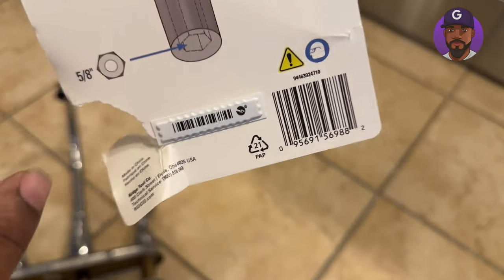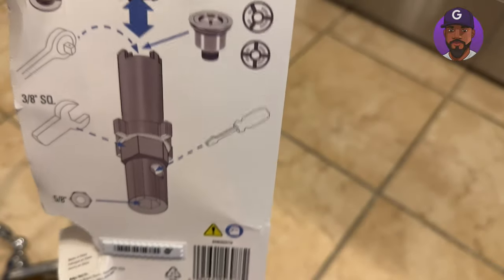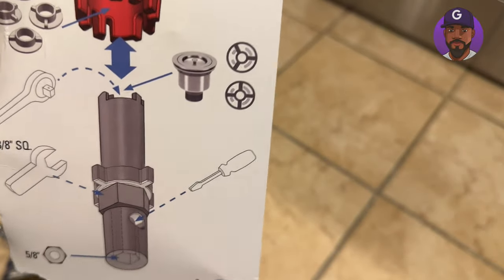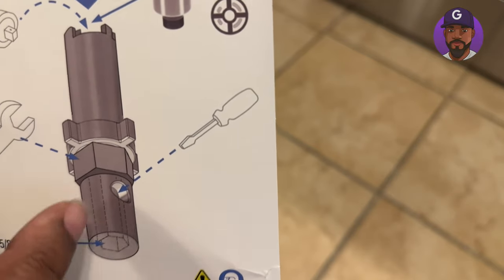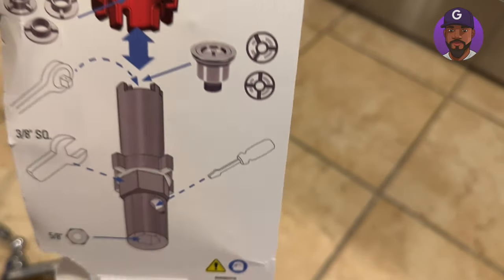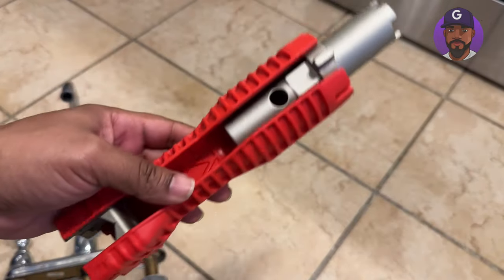I see it fits a five-eighths inch nut. There's also this screwdriver part — I'm not sure what you'd use it for, but I guess if I ever run across that problem I'll understand why. Let's go over the tool itself.